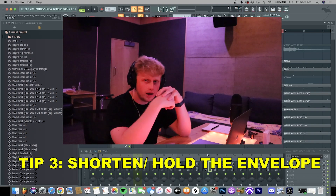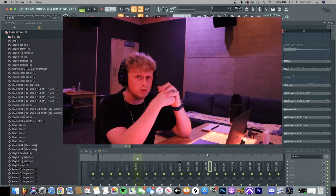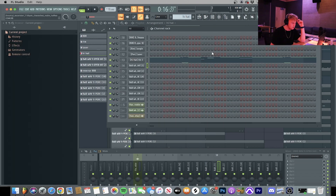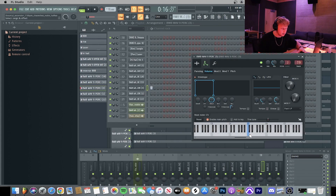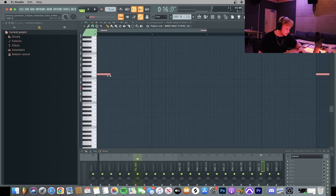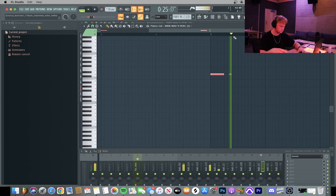For step three, to help create balance within your drums, shorten your notes and hold the envelope. I do this in literally all of my beats now — I hold the envelope for my sounds, especially my open hats. As you can see, I have this note held and it stops on command, so in the mixer track it just stops wherever I want it, right before the next percussion comes in.